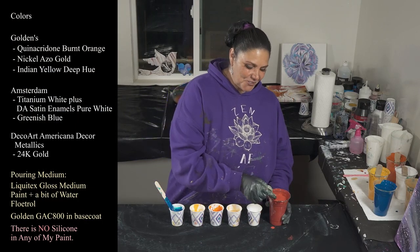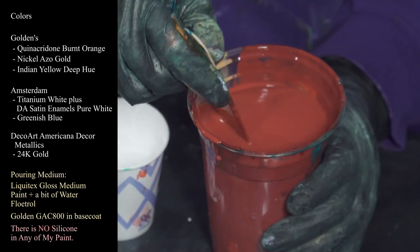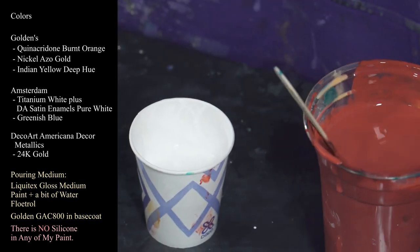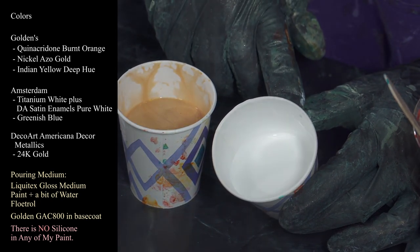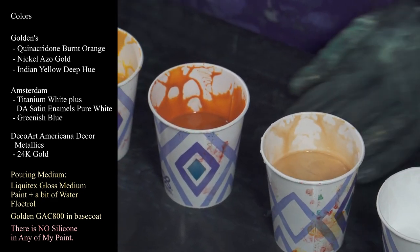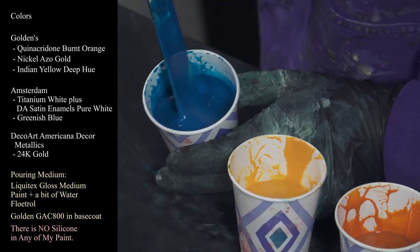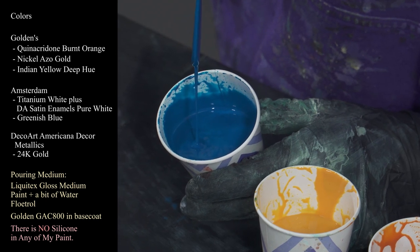Let me show you my colors real quick. This first one is quinacridone burnt orange from Golden, and it is nice and thin, not leaving a mound at all. These are my leftover paints from the pour I just did — I've added a lot of water and about a teaspoon or two of GAC 800 to help it thin out even more. Next is Amsterdam titanium white mixed with some satin enamels in pure white. This is DecoArt Americana Decor Metallics in 24 karat gold. This is Golden's nickel azo gold. This one is Golden's Indian yellow. And this last one is Amsterdam greenish blue. They're all about this consistency — just the tiniest of mounds and then sinking right away.